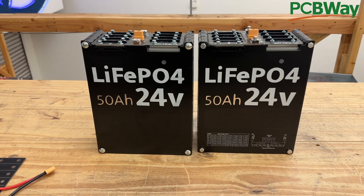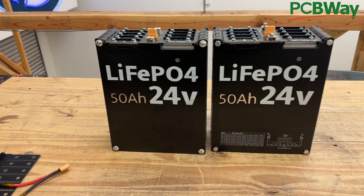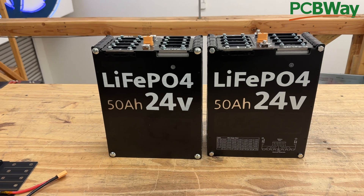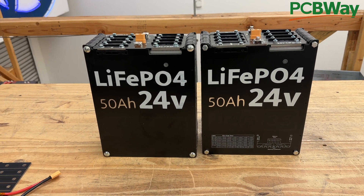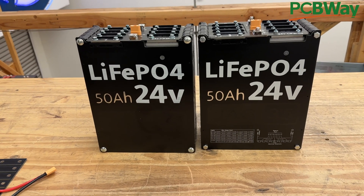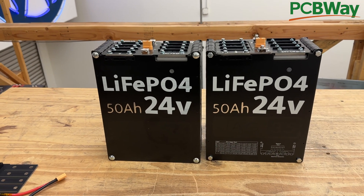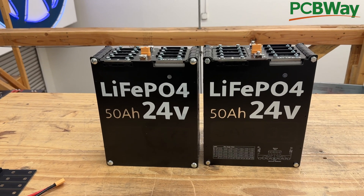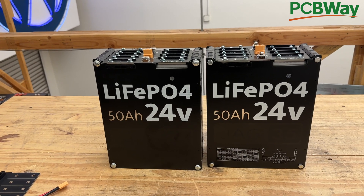People are saying they don't want 24 volts, they want 48. This is a popular question because 48-volt systems are very popular. If you're powering your entire house, you're most likely going to do it at 48 volts instead of 24. We don't sell a 48-volt battery, but you could use two of these 24-volt batteries to make 48.